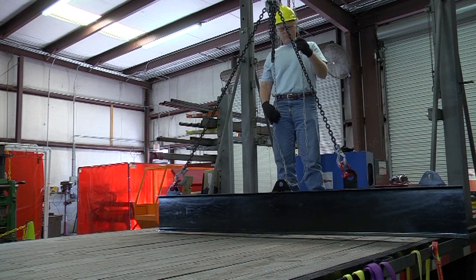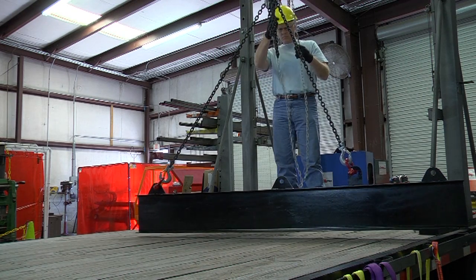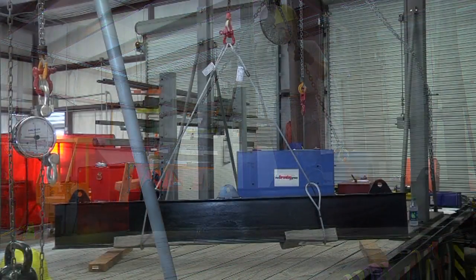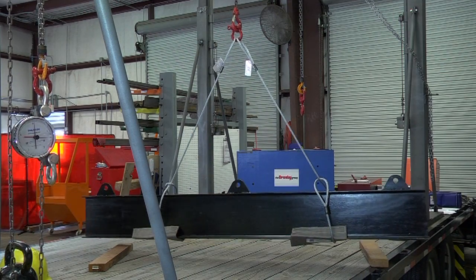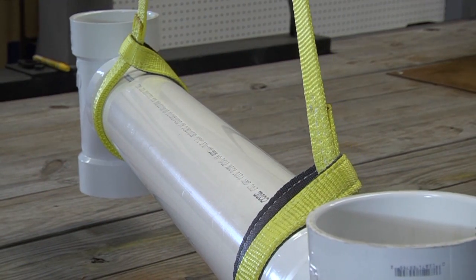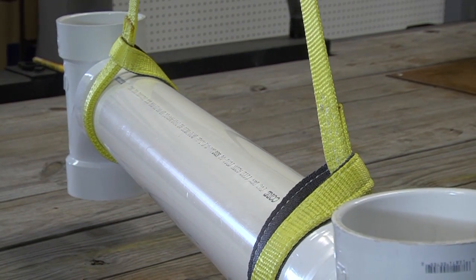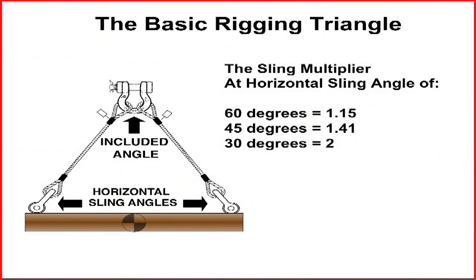The Rigging Triangle is a key consideration when making connections to loads and load hooks. It is formed any time two or more slings are connected to a load and load hook. Whether the slings are chain, wire rope, or synthetic, the best practices are based on the same principles. Focusing on the horizontal sling angles formed in the Rigging Triangle highlights several best practices that are very valuable to the rigger.